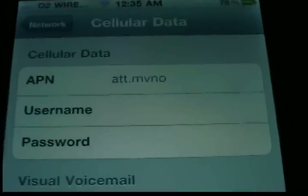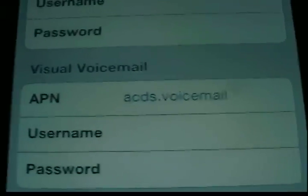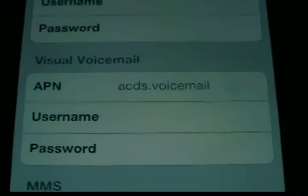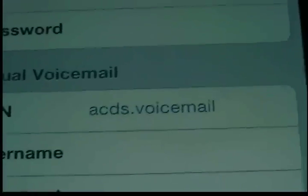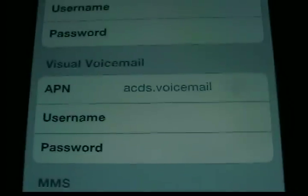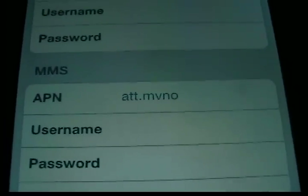If I'm going too fast, I apologize — you can always rewind the video. On Visual Voicemail, I have no idea what to put in there to be honest; if any of you know, please message me or comment. That was already in there stock, so I just left it as is. On MMS, just type in A-T-T dot M-V-N-O as well.